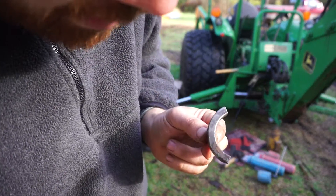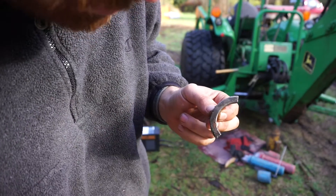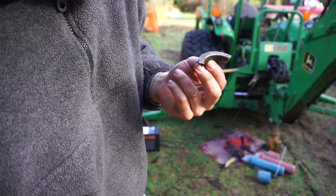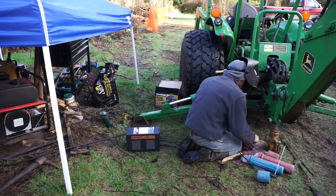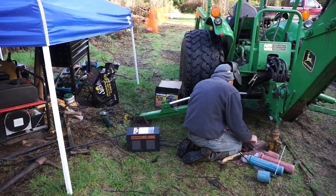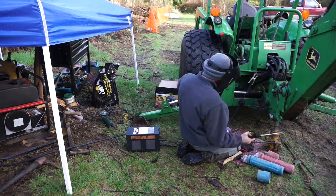I found a good hole to shove it into and straightened out my bend enough. I guess it'll work — let's give it a try. It's fun when things like that actually work out, and that's the story of your life as a homesteader.